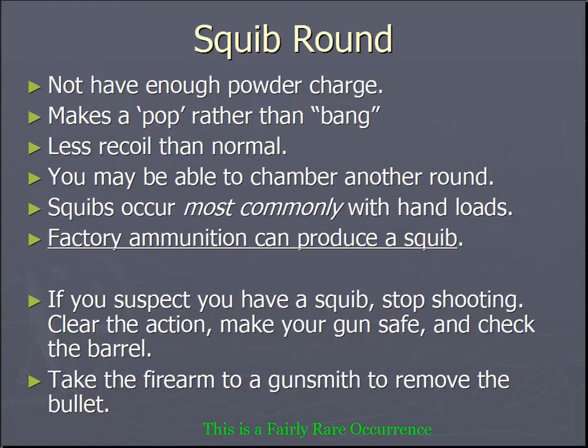Now we're going to talk about squib rounds. A squib round is a round where the bullet has not cleared the barrel. It makes more of a pop than a crisp bang. You're going to feel less recoil. You may be able to chamber the next round.